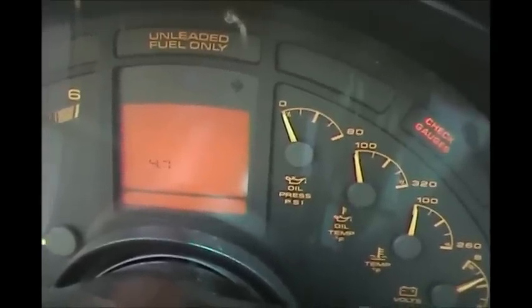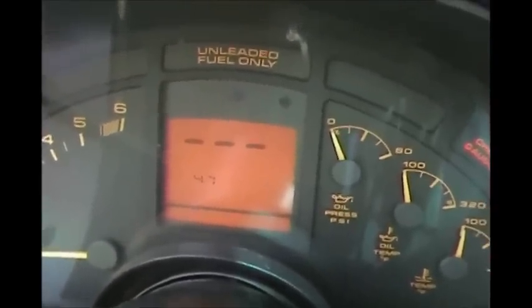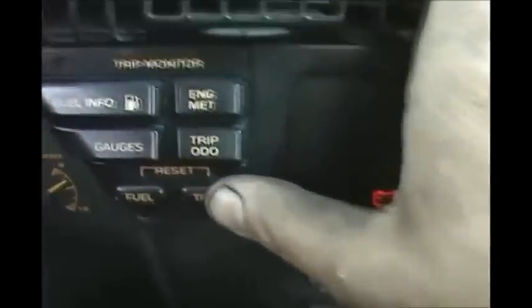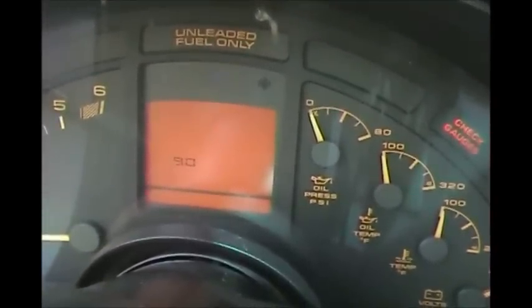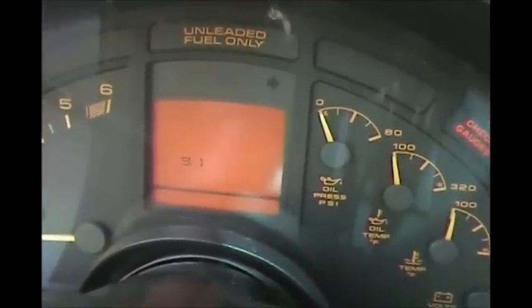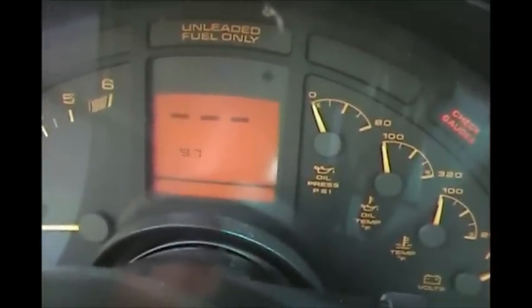You go to 4.1, then 4.7, hold down your English metric button — you've just cleared those codes. Note that pressing the trip button has no effect after you enter clear code mode, so most of the time you will have to use the trip reset button. Press trip reset and you're at 9.0. Then press your trip ODO button to go to 9.7, hold down English metric, and you've cleared all your codes out.